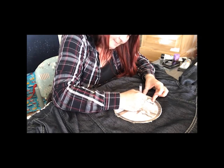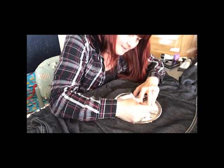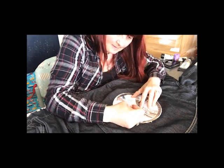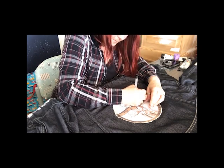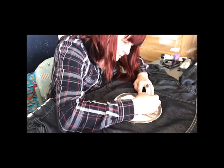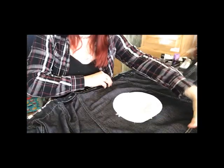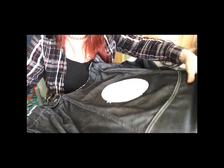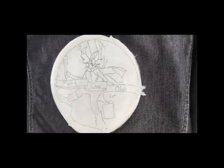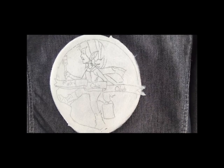But we'll see how we go. That is pretty cool — let me show you. Can you see how well that's come out? That gives me a really cool starting point to start painting her tomorrow.